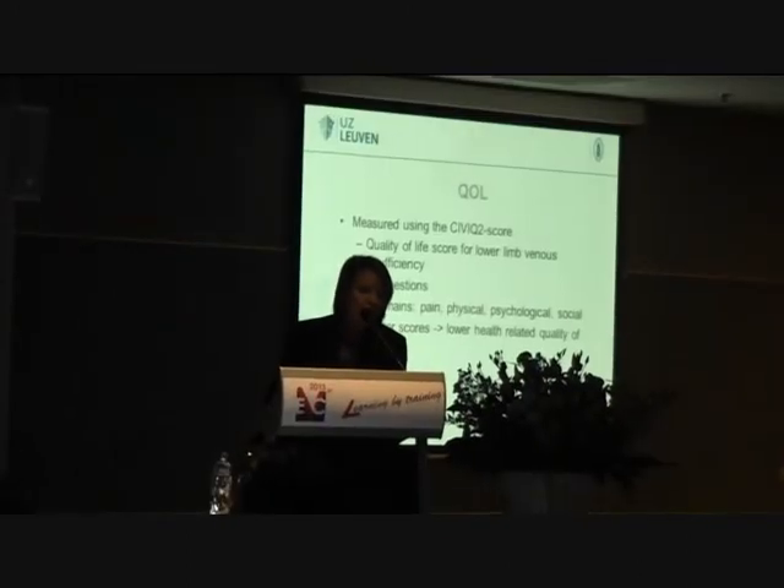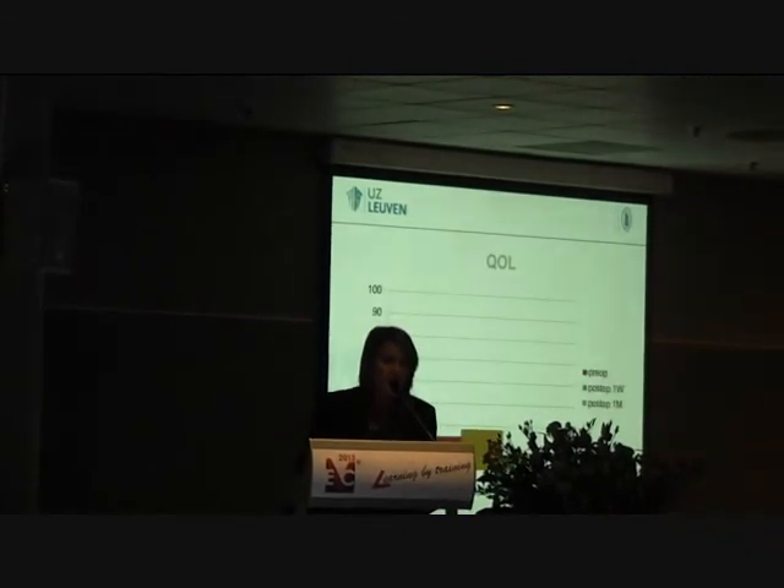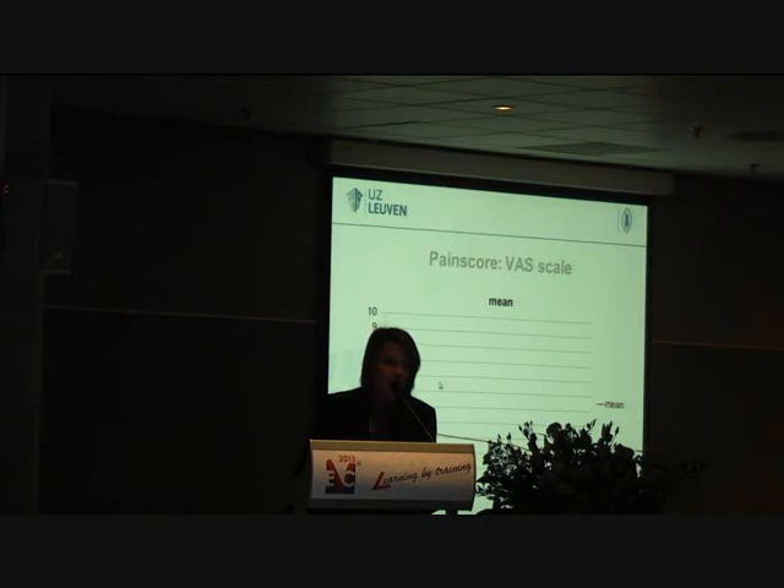Pre-operatively the CIVIQ-2 score was about 35. Then it went up to 38 at one week and then came back down to 25 at one month. The pain score used a visual analogue scale from 0 to 10, measured at days 2, 5, 7, and 10. It was as high as 2.6, which is quite low, and then went down to 0.6 by day 10.